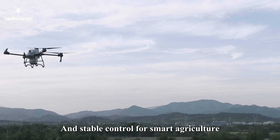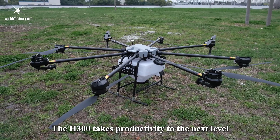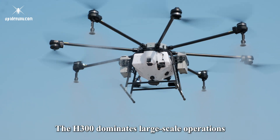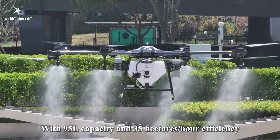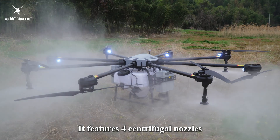While the M65 excels in precision, the H300 takes productivity to the next level. The H300 dominates large-scale operations with 95L capacity and 35 hectares per hour efficiency, designed for plains and rugged terrains, featuring four centrifugal nozzles.